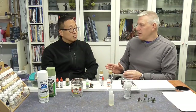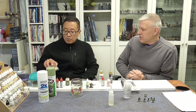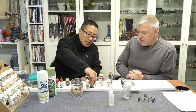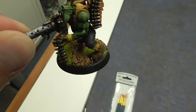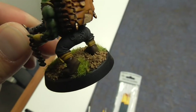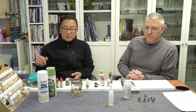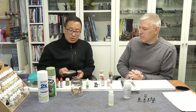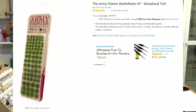One of the other things you might want to get before we start are some basing elements. If you look at this orc model here, you'll see gravel that I glued down as well as what's called flocking. You can find these at any hobby store, especially the railroad supply section. Army Painter also makes these little grass tufts that you can add.